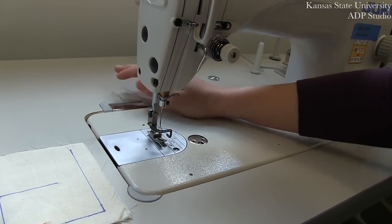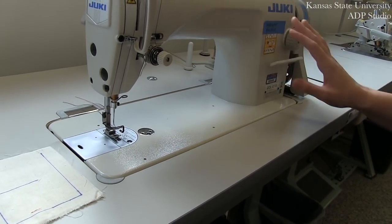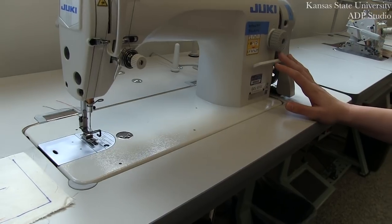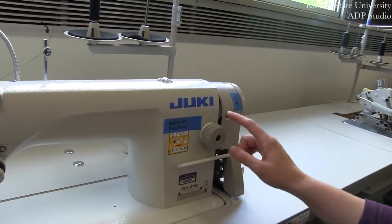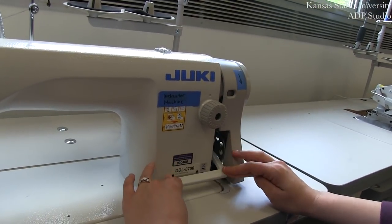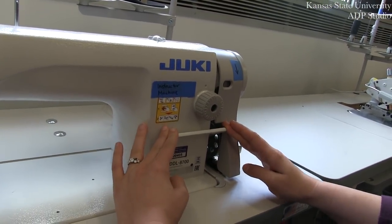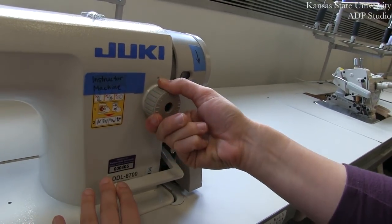Once you have your thread selected and everything is in place, you're next going to want to select your stitch length. On the GK machine, it's much easier to turn your stitch dial by first pushing down the reverse lever. When you push down your reverse lever, this allows you easier access to turning the dial.